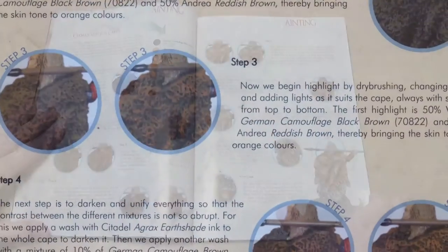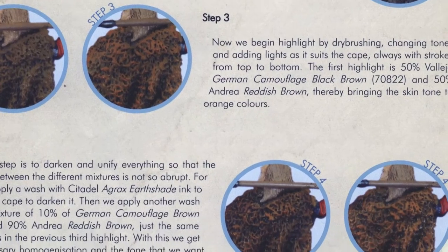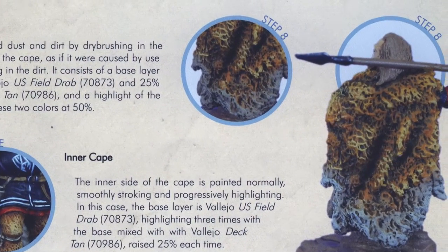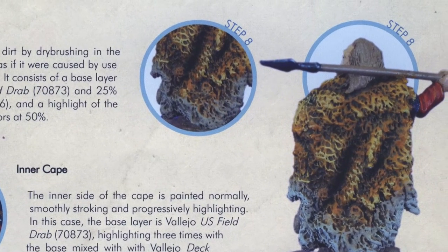The issue of cloaks and fur capes is explored over two pages, with advice on how to lift them using washes and highlights, so they are a separate part of the miniature's outfit.